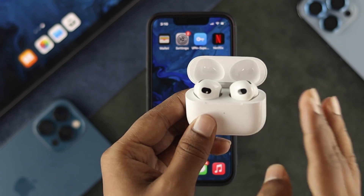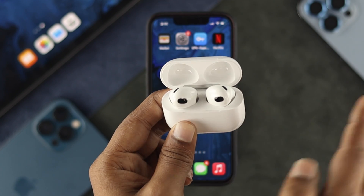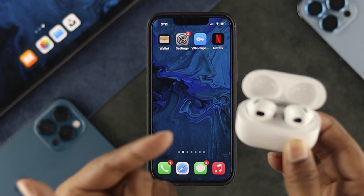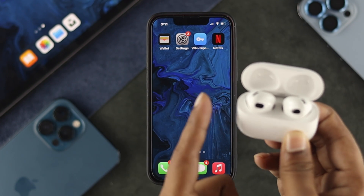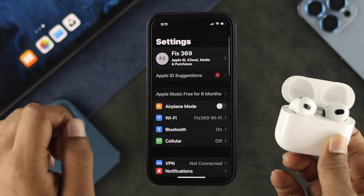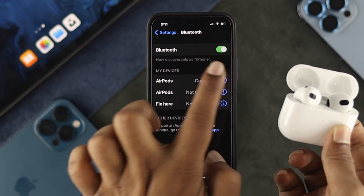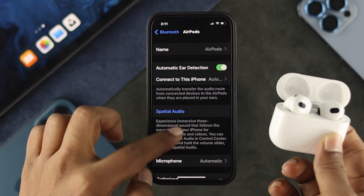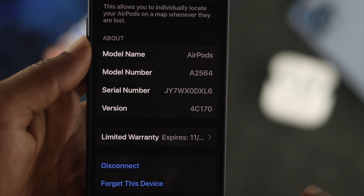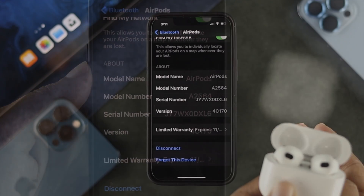Before you update your third generation AirPods to the current firmware version, you need to check which firmware version you are currently running. To check that, make sure your third generation AirPods are connected with your iPhone. Then open up Settings, scroll down to Bluetooth, and tap the info (i) option next to your AirPods. Scroll down to 'Version' and you'll see the current firmware version — for example, 4C170.